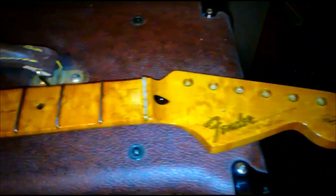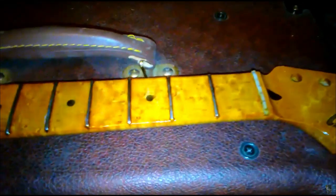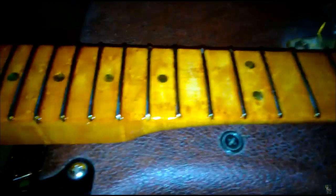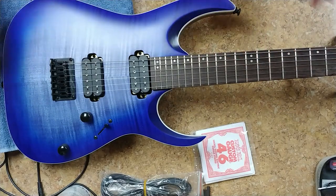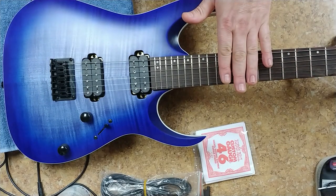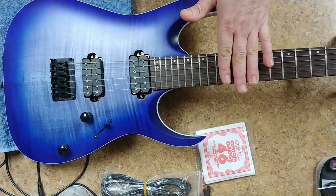First coat of clear. I still have to clean the frets. Look at that. If the frets are fine and they're level, I'm not going to do a crowning on this thing.